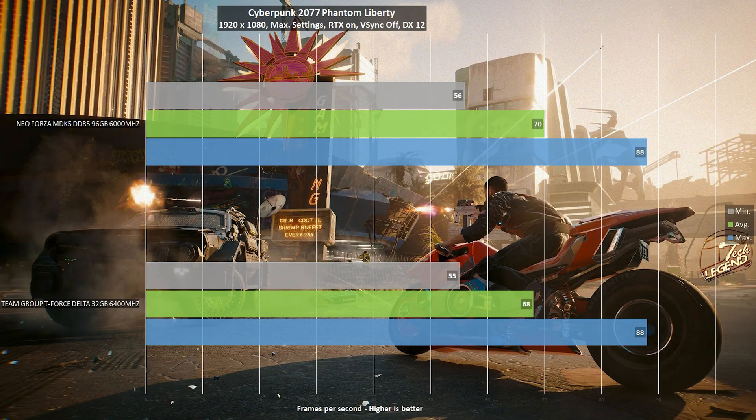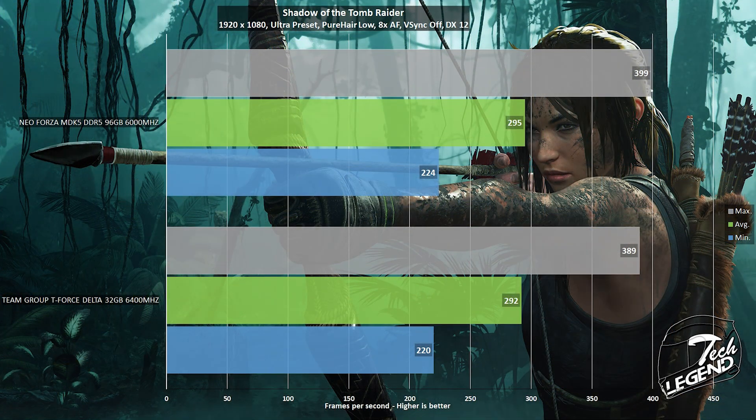The first test is Cyberpunk 2077 Phantom Liberty, the latest DLC and only expansion for Cyberpunk 2077. This expansion brings graphical and performance improvements and has its own built-in benchmark, making testing straightforward. The game runs at 1080p with all graphics settings maxed out and RTX enabled. In this test, the Neo Forza MDK5 is ahead of the only other DDR5 kit tested so far, a TeamGroup T-Force Delta. The next test is Shadow of the Tomb Raider, also at 1080p with maximum settings and V-sync disabled, where the MDK5 is ahead by a few frames per second and delivers a steady performance throughout the benchmark.